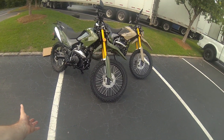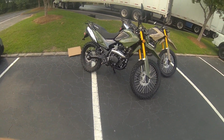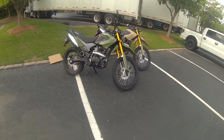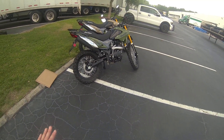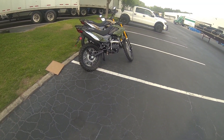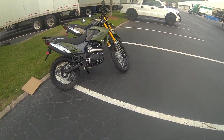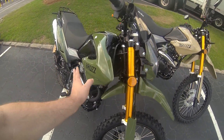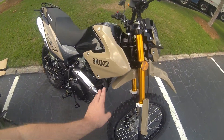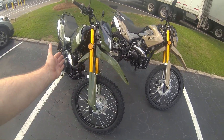We did make one change from the previous year: we now have a 21-inch front and an 18-inch rear tire. A lot of people were asking for that, so we decided to add it — and it's obviously going to help out some off-road performance, not to mention looks. Colors are the same: you've got army green or desert tan.